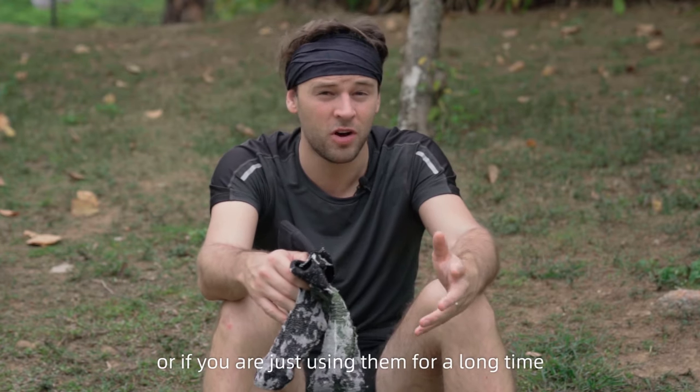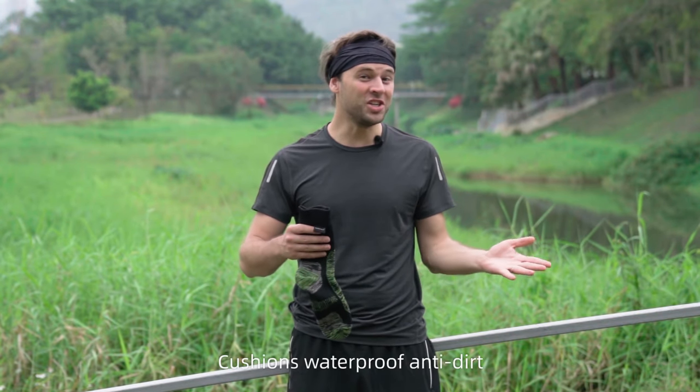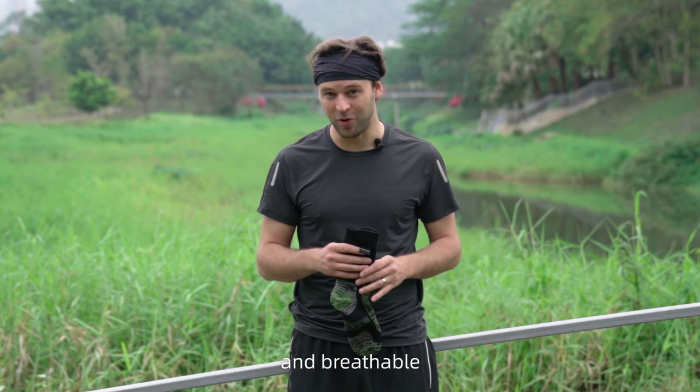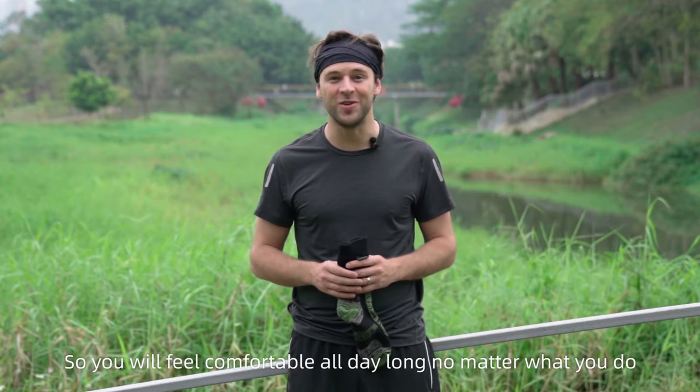Amazing socks just for you — cushioned, waterproof, anti-dirt, and breathable — so you would feel comfortable all day long, no matter what you're doing.